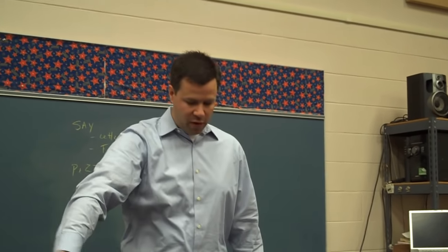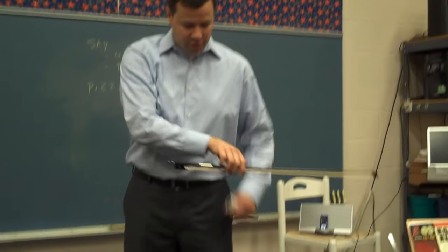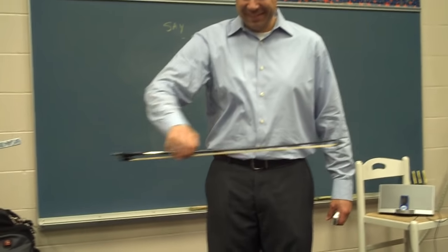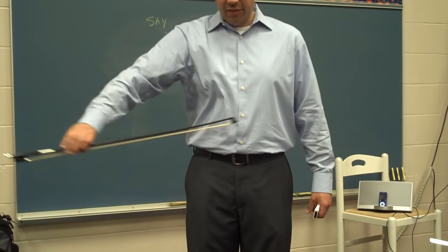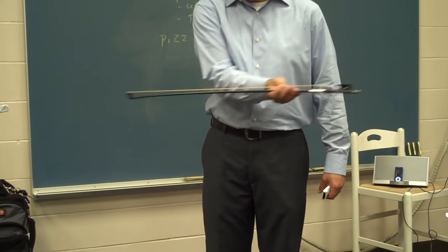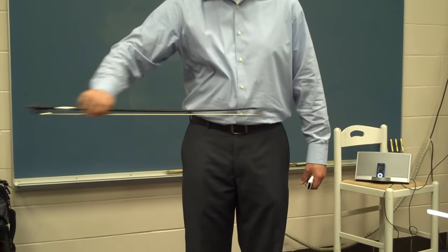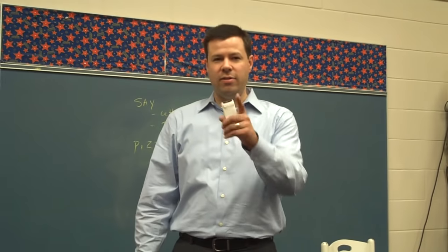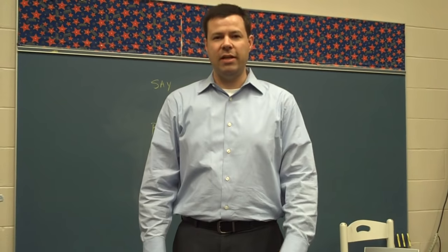Cellos and basses, we can go in front of us like so, keeping a nice straight line like the train track here. Again, flexible wrist, flip it over, check your bumpy thumb, you can do some backwards ones. And so those are the bow warm-ups for you guys practicing at home. We'll see you next time.